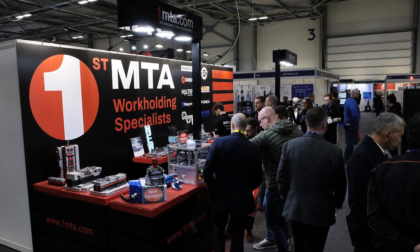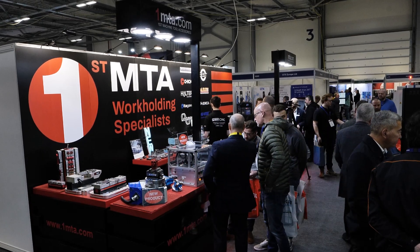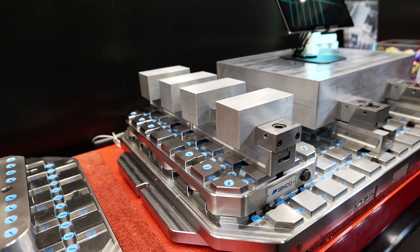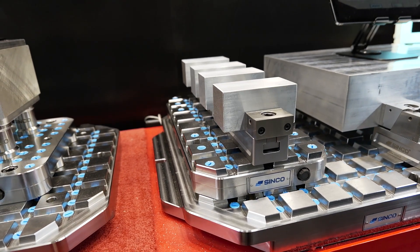First MTA are a workholding specialist. We go to customers, look at the way they're currently getting their processes done, and offer solutions to help improve productivity or labour costs or both. We have agencies for companies like Kitagawa, Chick, and Direct - these are leaders in workholding. All of them have solutions to problems, but not every problem can be solved with the same solution.